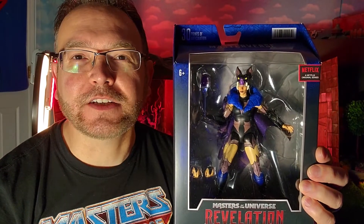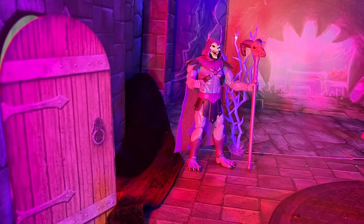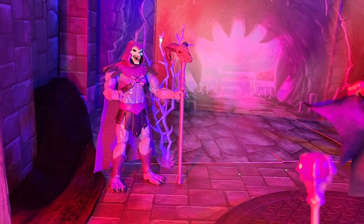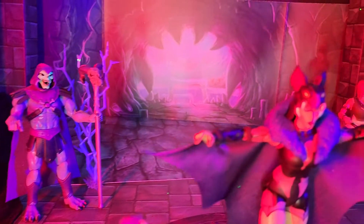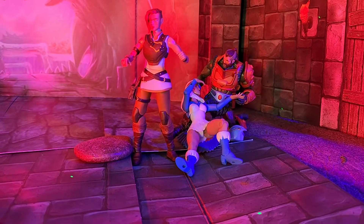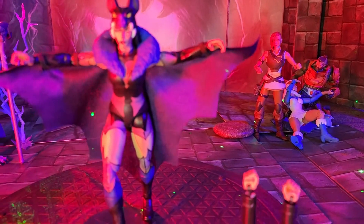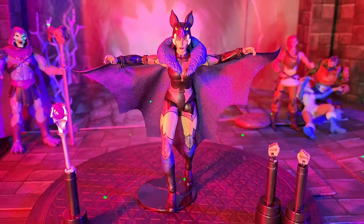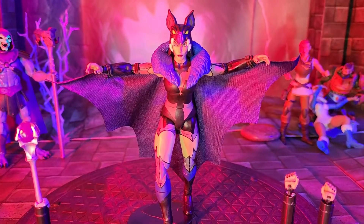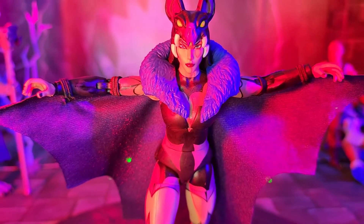Here she is inside Castle Greyskull, right after Skeletor has injured the Sorceress and makes Evil-Lyn the Sorceress of Greyskull. We see Skeletor observing, Man-at-Arms comforting the Sorceress, and Teela observing all of this. And here is Evil-Lyn as Skeletor has empowered her with the powers of the new Greyskull Sorceress — just check out that beautiful head sculpt.